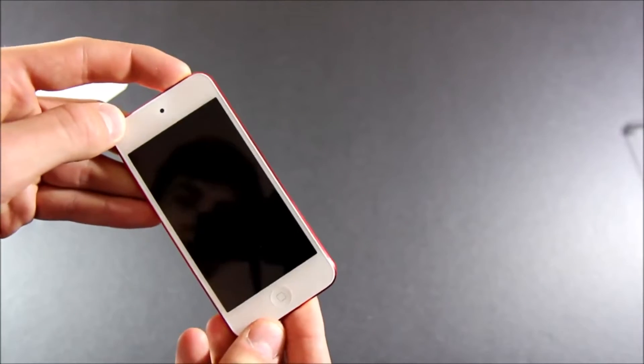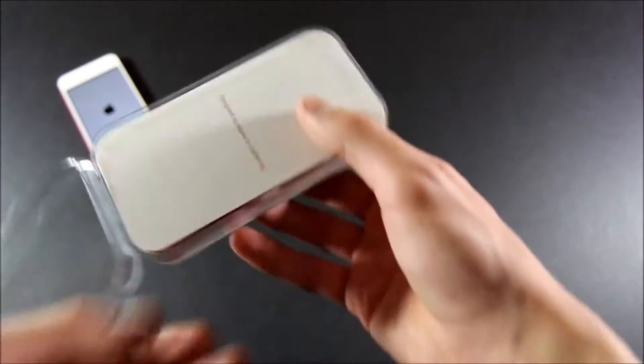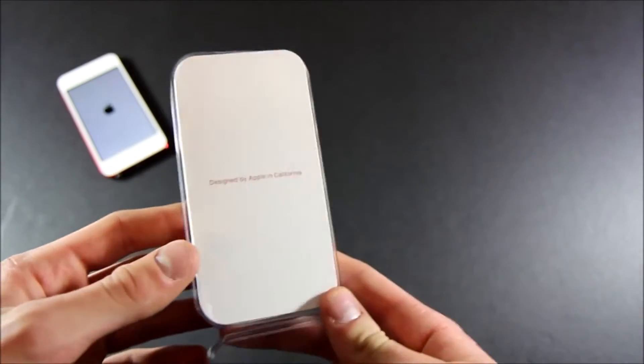Let's go ahead and power this one on — hopefully it's charged, I'm sure it is. And of course we're going to look at what else is in the box. I'm going to read 'Designed by Apple in California.'